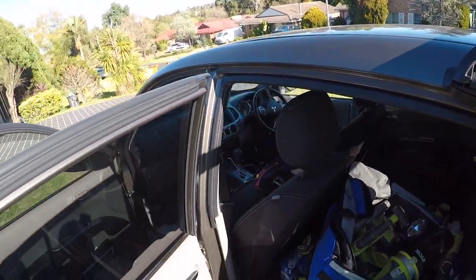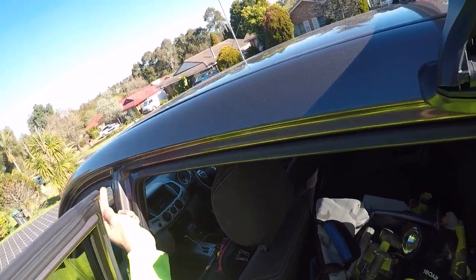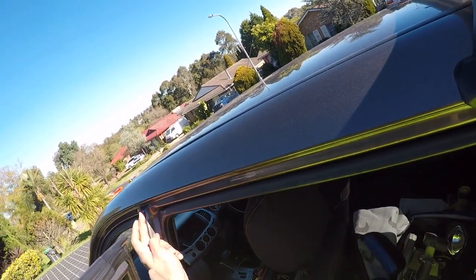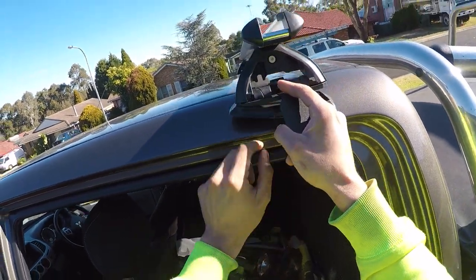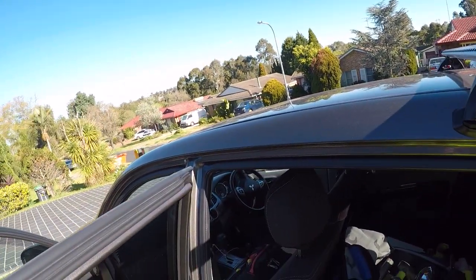You need to measure the racks into position on the vehicle, and the measurements are different depending on your car. For this one, the rear is 750 millimeters measured from the center of the pillar, and the front is 50 millimeters from the center of the pillar. I've put a little marking on the car so I know where the center location is going to be. Then do the same on the other side.